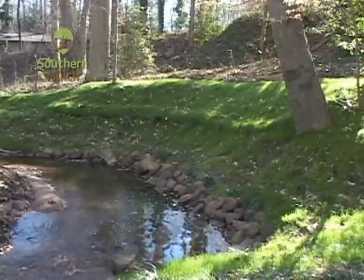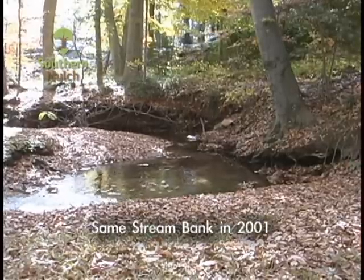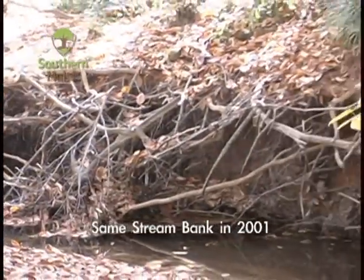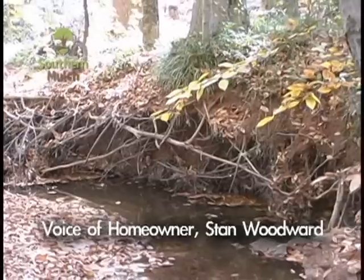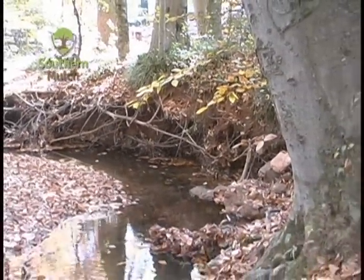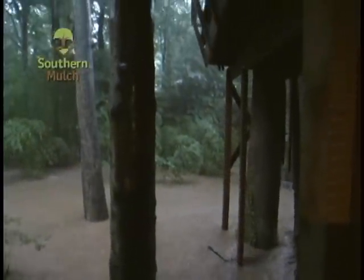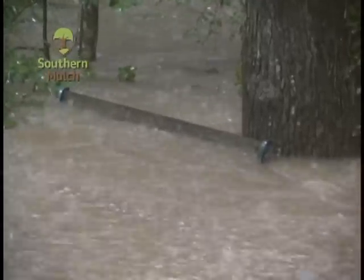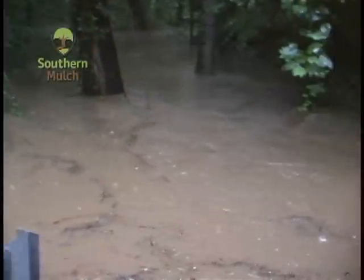Our city of Greenville, South Carolina was experiencing a surge in growth when we purchased our house. Our backyard overlooked a meandering stream lined with beautiful, long-established beech trees. Upstream building of housing developments in this densely populated neighborhood had produced increased stormwater runoff that cut away the soil along our stream bank and undercut the beech trees.